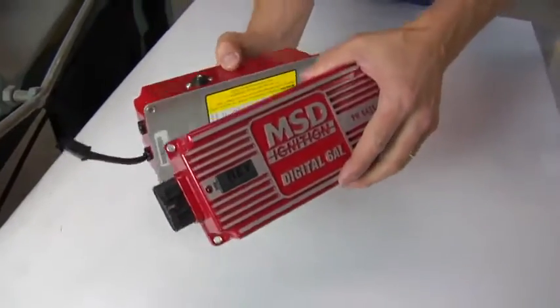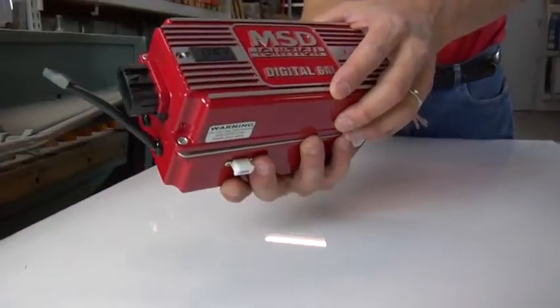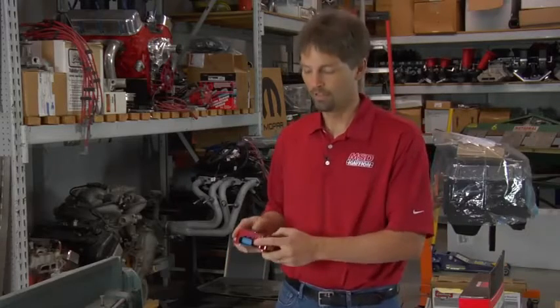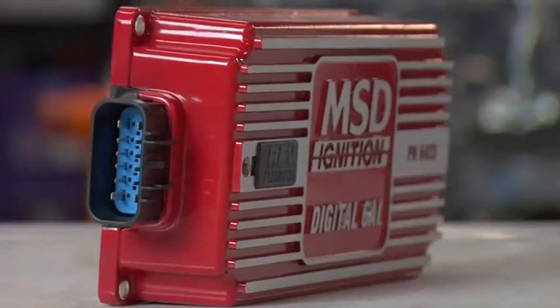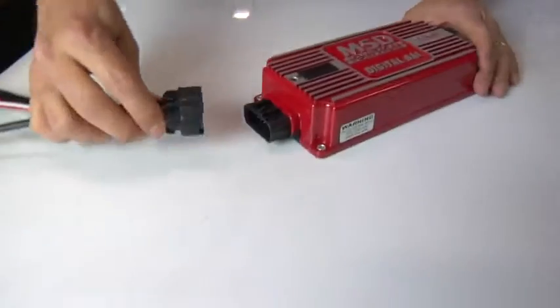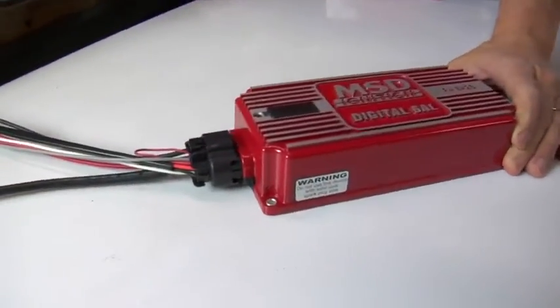Plus, we were able to put it in a smaller package — it's actually the same footprint as the 6AL, but it's a little bit lower and a little bit tighter. Another cool feature is it has a single connector built onto this, so instead of having wires coming out of both sides of the ignition unit, you'll see them all in a tidy sealed locking connector on one end of the ignition, making installation — and if you want to swap it into a different car — a breeze.